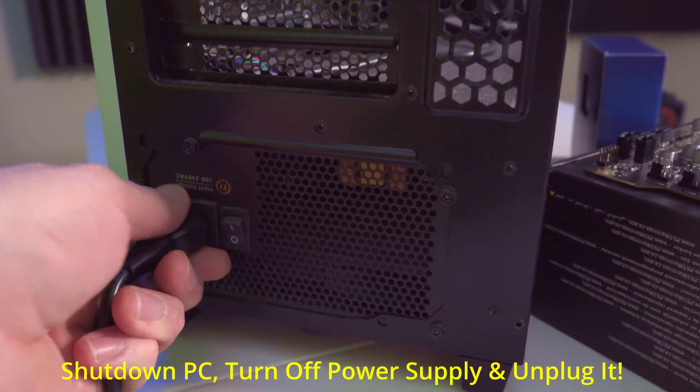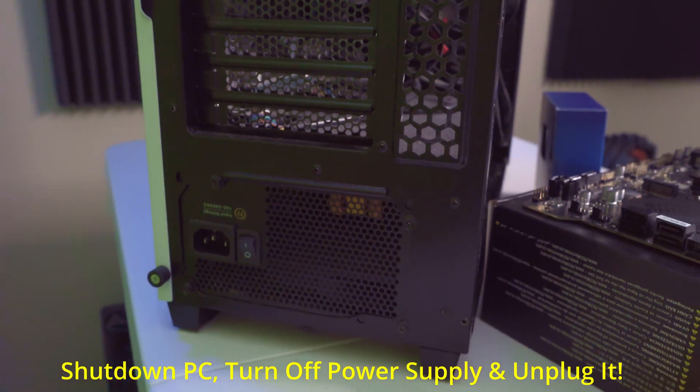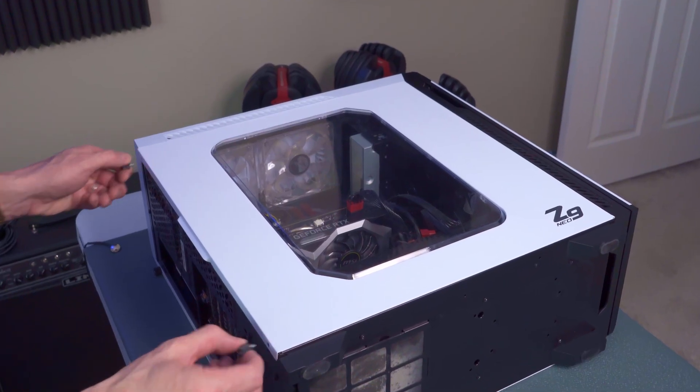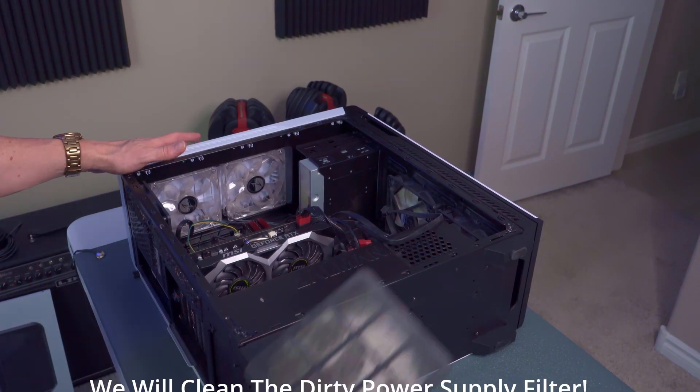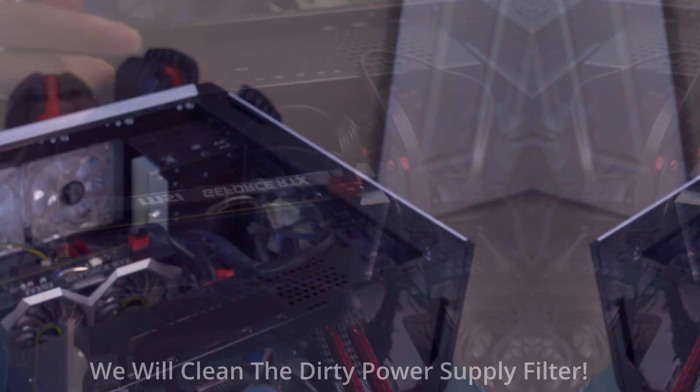Remember, always power down your computer, turn off your power supply, and unplug the power cord before opening the computer. And to prevent electrostatic discharge, always use anti-static mats and/or anti-static gloves.